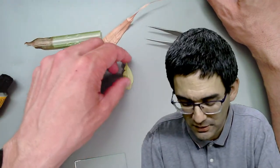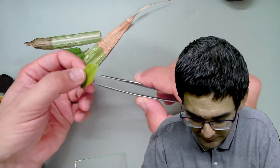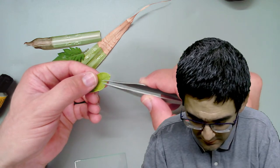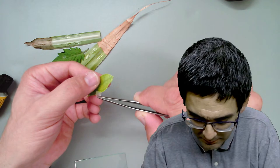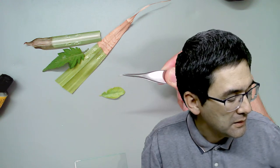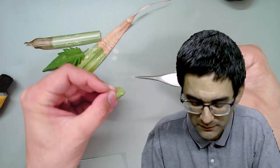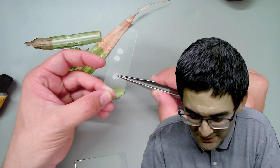Let's take the top surface of the same leaf - I applied the glue just before the start of this livestream. It comes off quite nicely, though you might have a difficult time seeing it because of the low contrast, so I'm going to take off the slide.